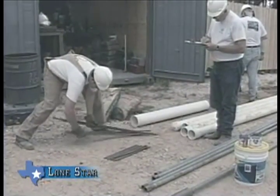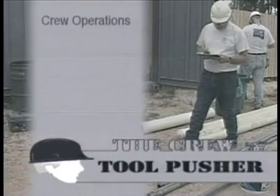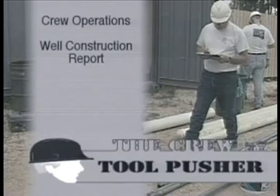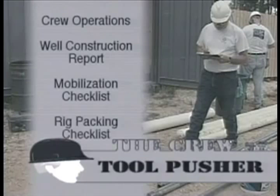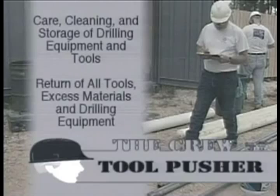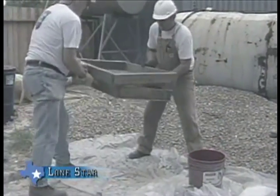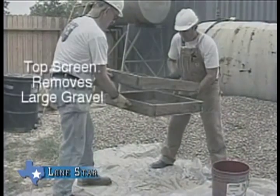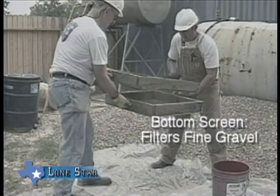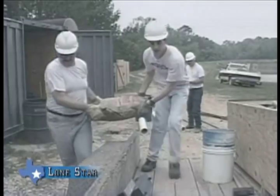The responsibility for this checklist belongs to the tool pusher, who is the crew foreman and is also responsible for crew operations, keeping the well construction report, mobilization checklist, rig packing checklist, care, cleaning and storage of the drilling equipment and tools, and return of all tools, excess materials and drilling equipment. If filter pack is unavailable, you can grade your own by using two screens: the top screen removes large gravel and the bottom screen allows the fine gravel to separate from the desired filter pack.